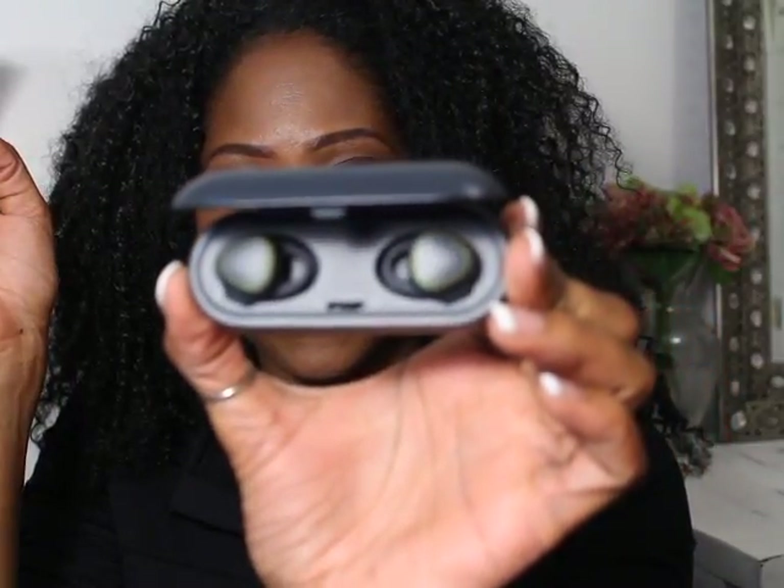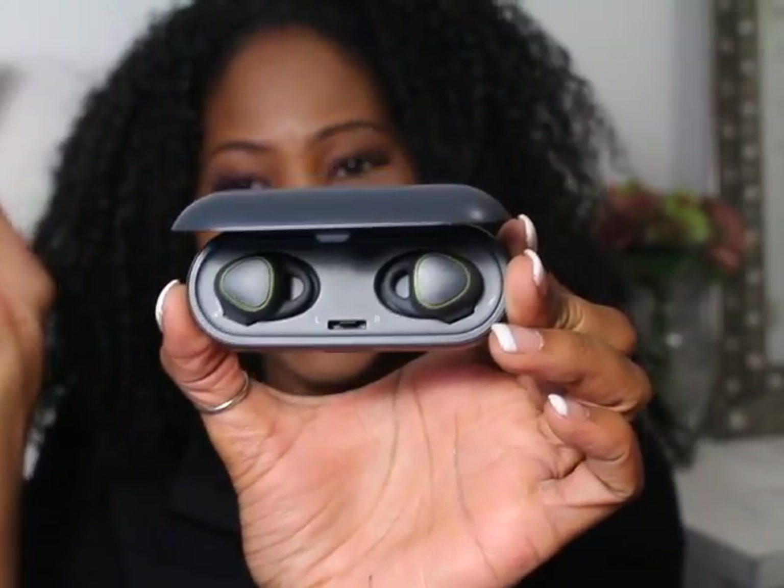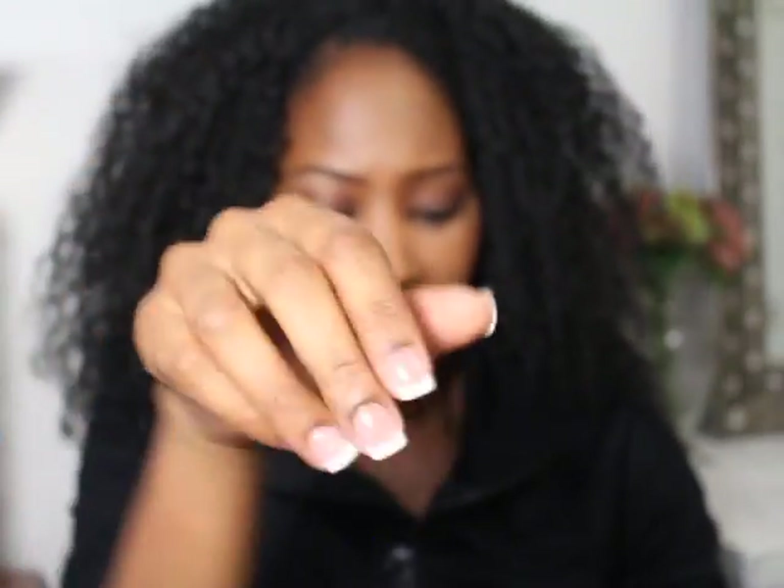So again, they come in a case like that. They're kind of a space gray and then lined in a lime green color, and they are marked with an R, so this is for the right ear. I'm going to go ahead and put them in. They fit just like that.